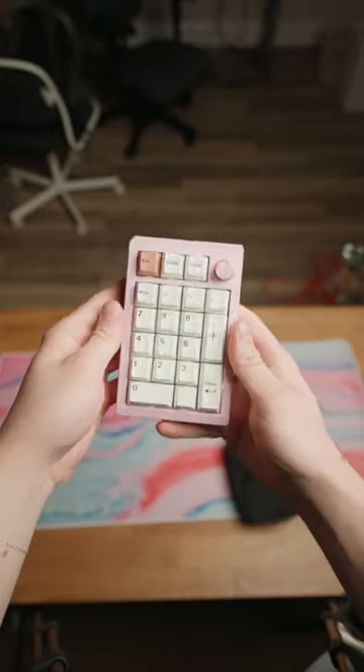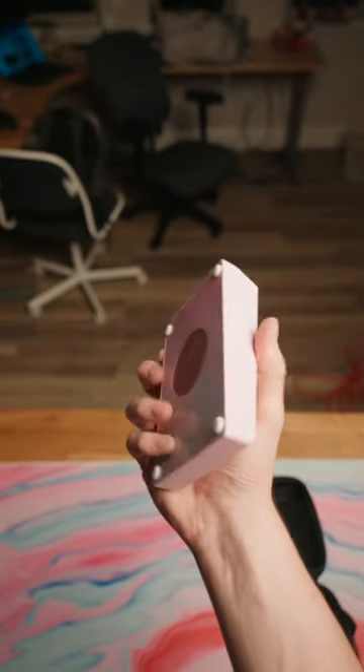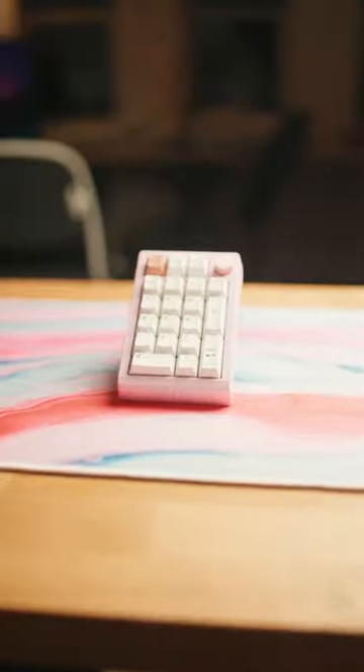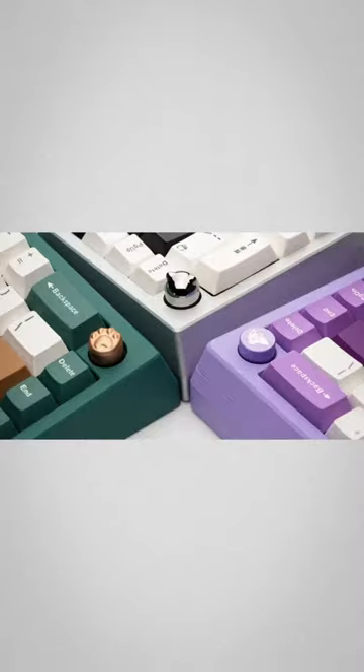This is a pink aluminum numpad called the Zoom Pad, created by Militrix. It offers all of the customizability of a custom keyboard, but for a numpad. There is a ridiculous amount of customizability here, and it even comes in a wireless version.